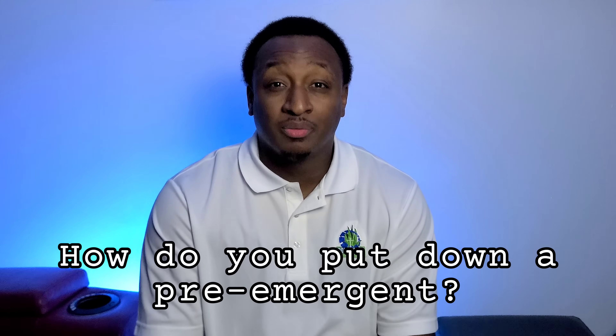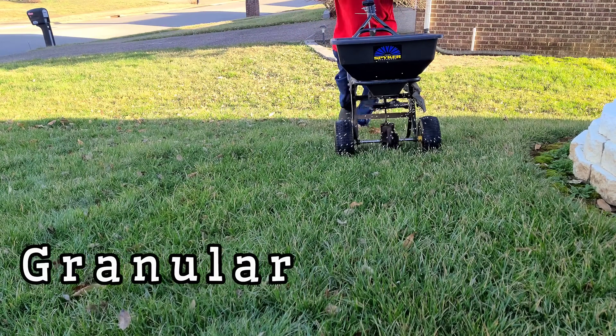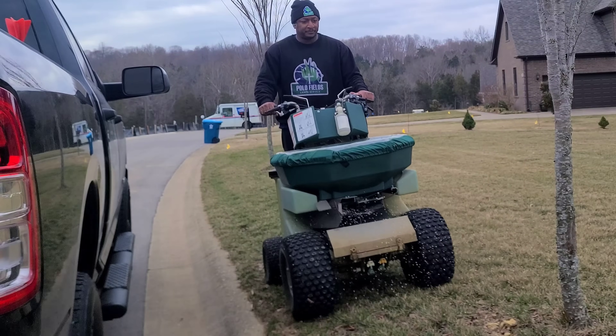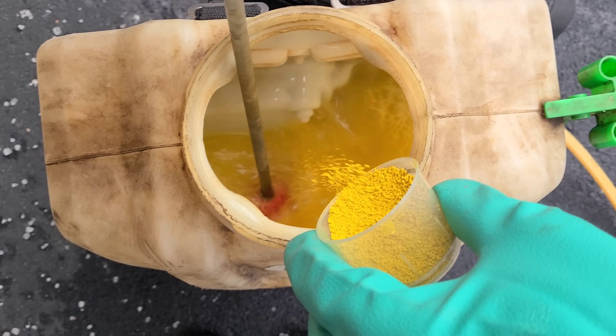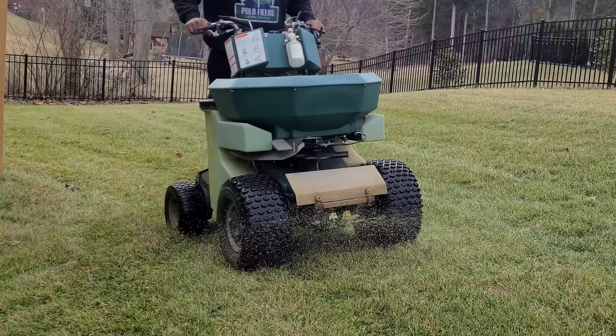How do you put down a pre-emergent? There are two different ways: you can use a liquid and spray it, or you can use a granular and spread it. Most people will be familiar with using a granular. My advice is to use what is comfortable to you — don't try to copy what the next person is doing. If you're comfortable with a granular, use a granular. If you're comfortable with a liquid, use a liquid. I started out with a granular and a Scotts spreader and got great results; now I use a liquid and still get great results. You only need to use one — you don't need to use both a liquid and a granular.